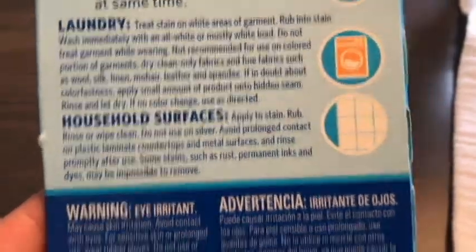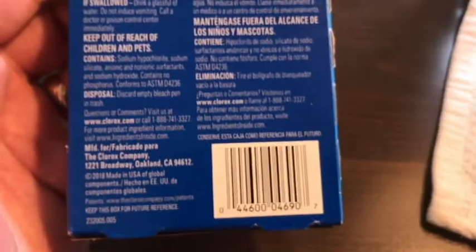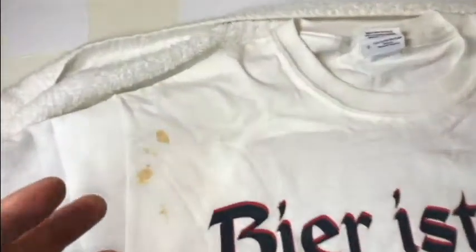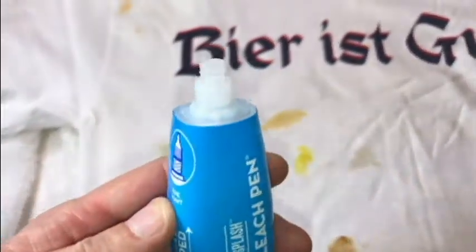It can also be used on grout as well. I've got a shirt that I've prepared with some stains in it, and I wanted to see if this stuff will take out some of those stains. Here's a look at the shirt. We have some ketchup stain, a collar that has a slight bit of yellowing, some grass stain, dirt, barbecue sauce, mustard, thousand island dressing, barbecue sauce, and grape jelly.